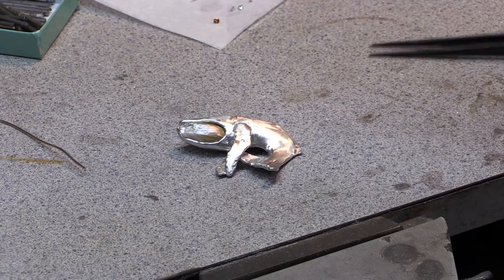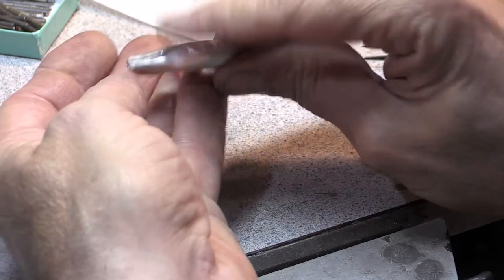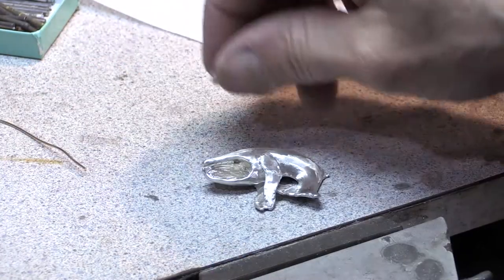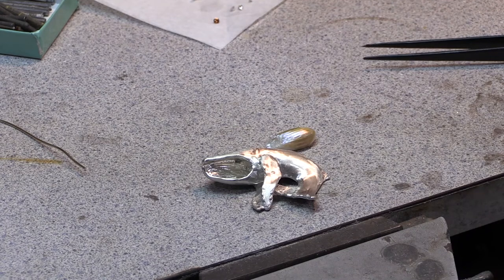We'll paint with gold on this silver. This is continuum silver — it's a palladium alloy that has a higher melt point and has some wonderful qualities over conventional sterling. It's harder, it's somewhat tarnish resistant, and it can be fused, which is a property we will take advantage of here.